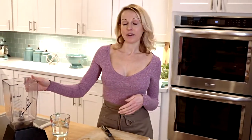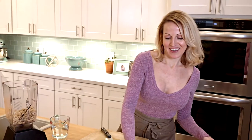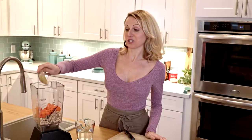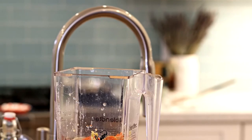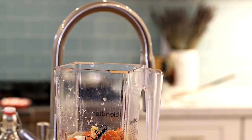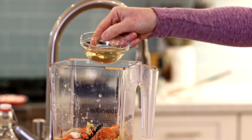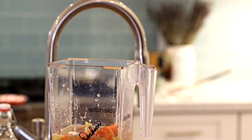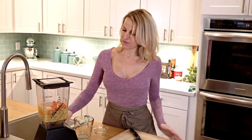I'm going to add all of my ingredients into my high-speed blender. So I'm going to add the cashews, then my carrots, nutritional yeast, water, and I'm going to throw my garlic in here, some fresh ground pepper, some salt, and then some rice vinegar — but you could use any blonde vinegar for this, like apple cider or white wine. Now I'm going to turn it on and blend.